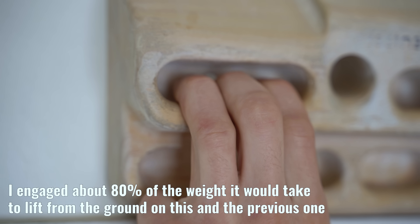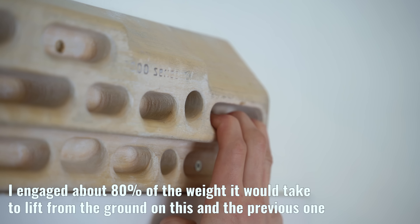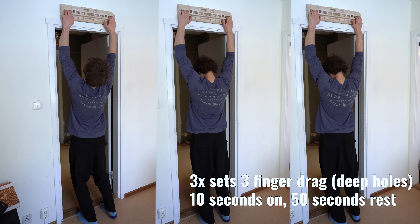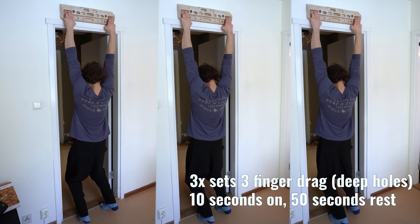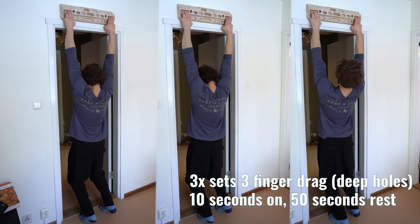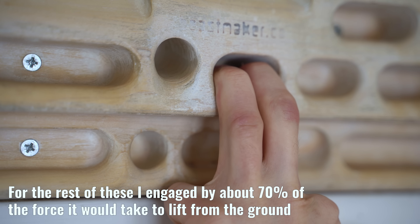The first protocol I tried was to do 10 seconds of light weighted hanging and then resting for a total of 50 seconds. I would repeat this with different grip types for a total hang time of 100 seconds, meaning I did 10 hangs in 10 minutes. This protocol gave me some of the quickest and most insane gains I have ever seen in my climbing.